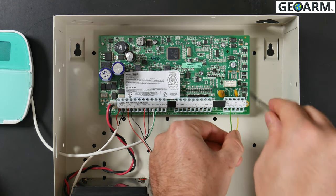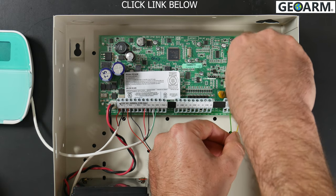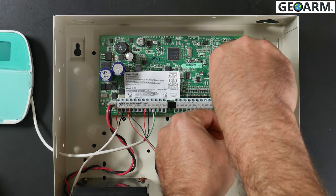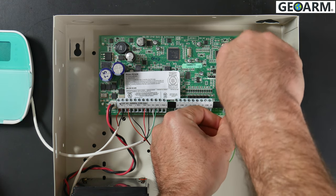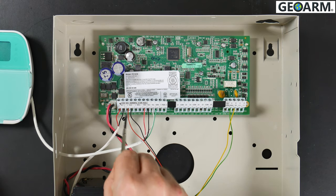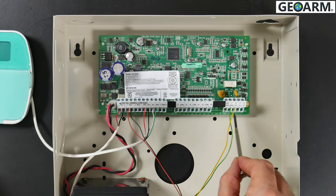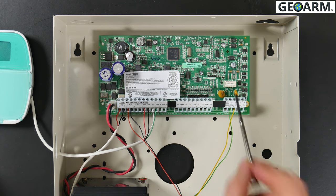Last but not least, we're going to locate the tip port and wire that in there and tighten it up. Just to confirm: we've got red in the plus, black in the minus, green in the ring, and yellow in the tip.